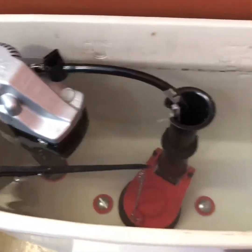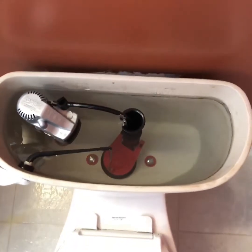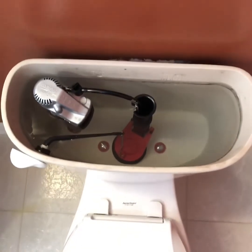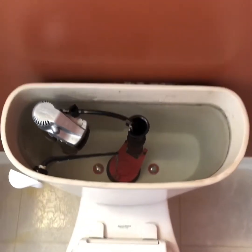Voila! Just be sure to check your bolts and your fittings for leaks. I don't appear to have any — good luck to you.